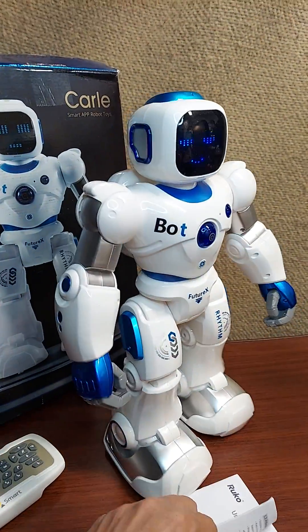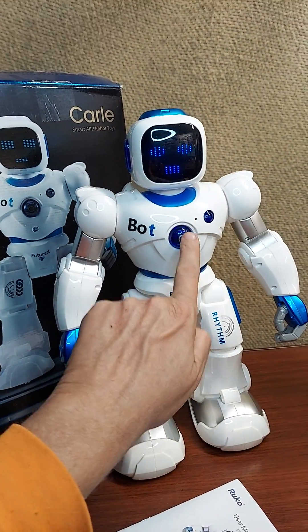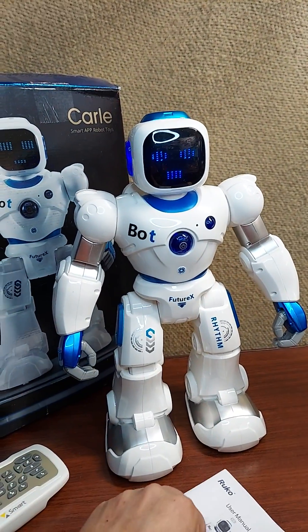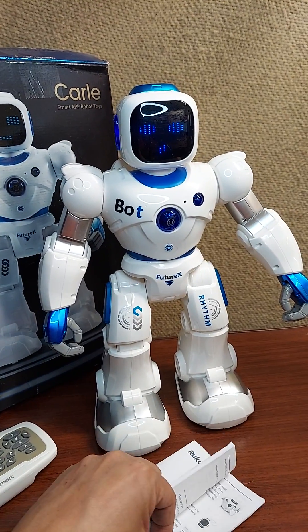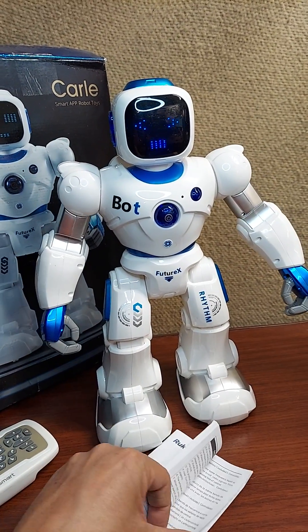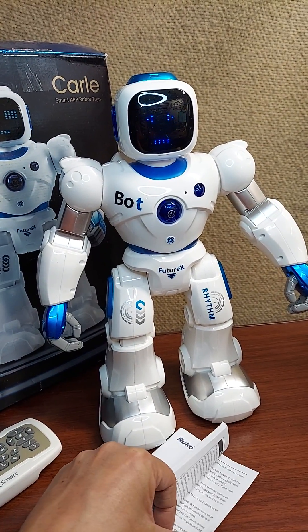Let's start off with: hello! Push this button whenever you want him to stop doing whatever he's doing. Hello! Now if we say hello again — so he's got a set of things that he'll do in like a rotation.